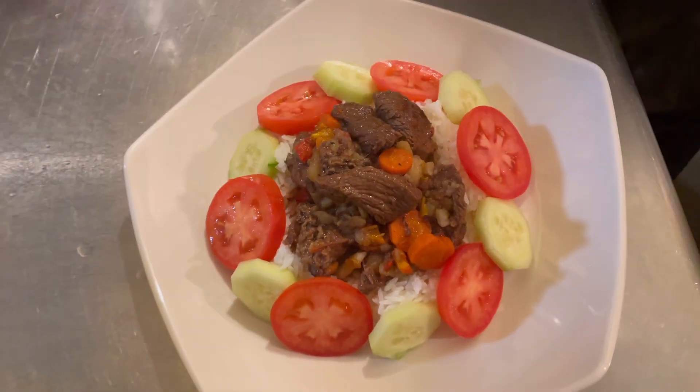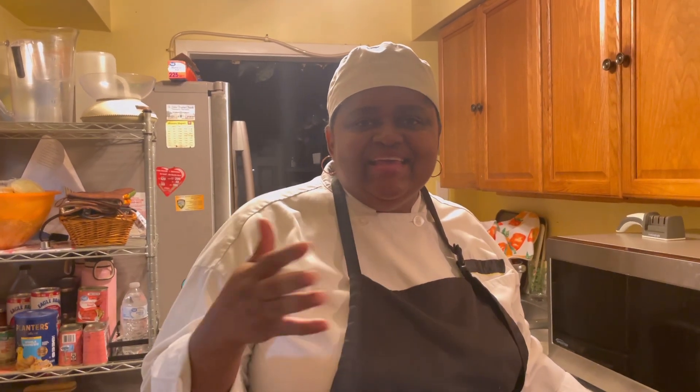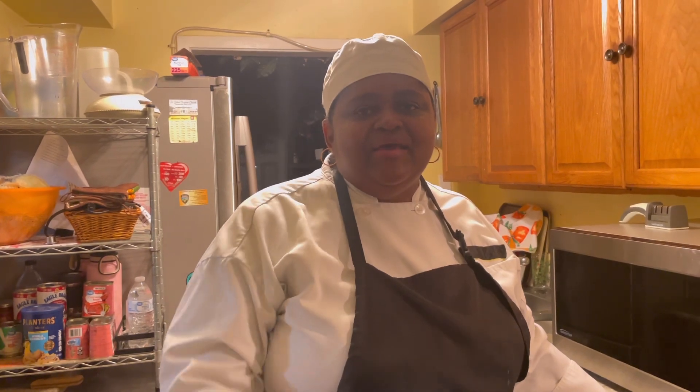Stewed beef over white rice with your little veg. Please remember to subscribe to Real Cooking and Baking with Chef Jasmine. Like and share — you can find me on Instagram where I post a food picture almost every day, on TikTok, and I have a Facebook group you can also join. Real Cooking and Baking with Chef Jasmine always has great, awesome, delicious, and easy-to-make recipes. Until next time, this is Chef Jasmine saying bye-bye for now.